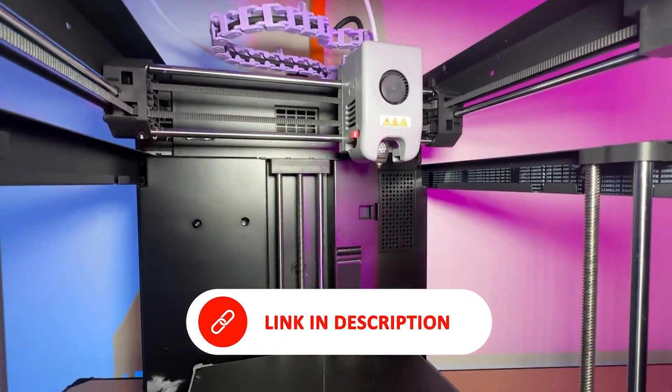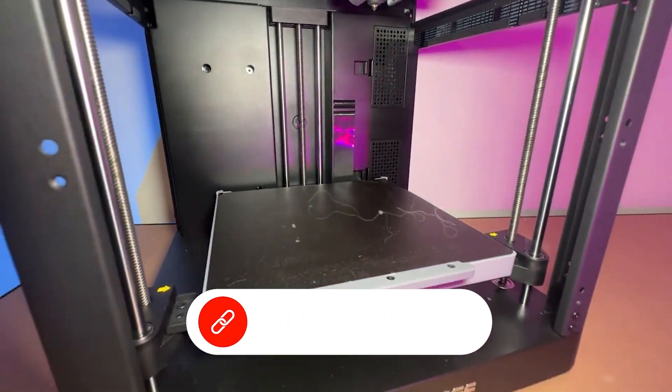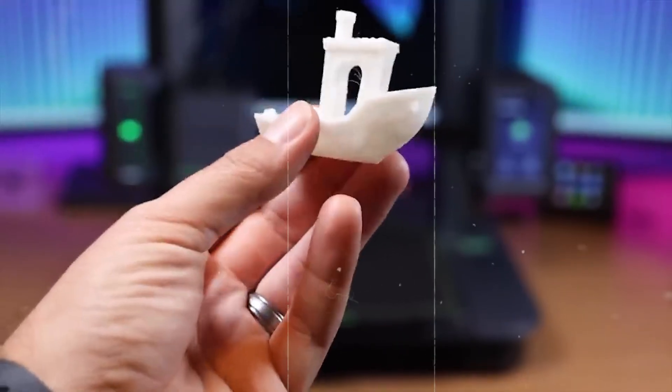For the speed, safety, and feature set, the Adventurer 5M punches well above its weight. It's ideal for tinkerers, modders, and serious hobbyists who want power and flexibility without spending a fortune.